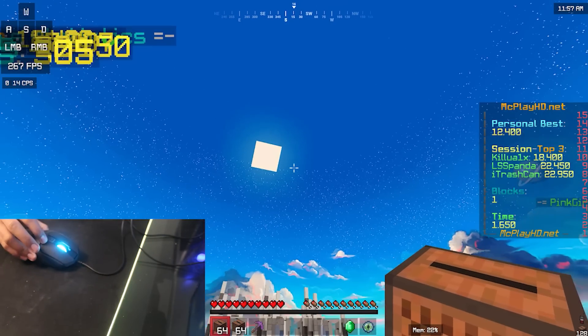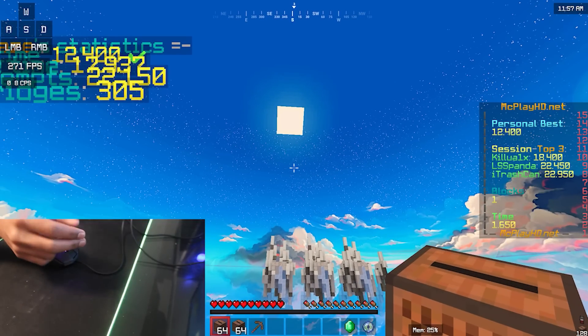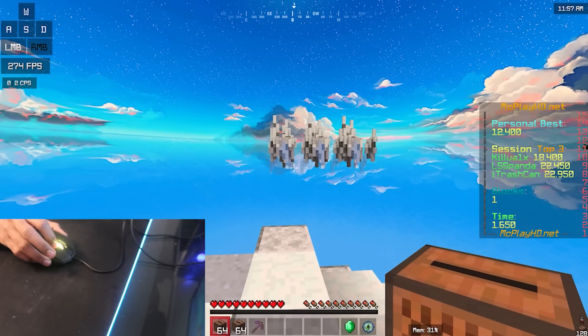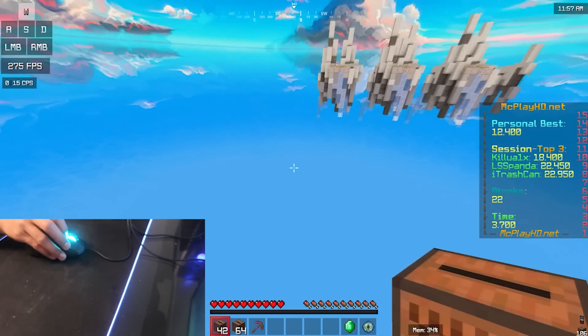With my pointer finger I can drag click a whole lot better. You want to try out both fingers and see which one gives you the most CPS. Try between the middle finger and the pointer finger, and whichever gives you the most CPS — use that finger.